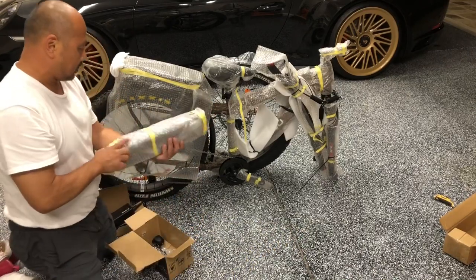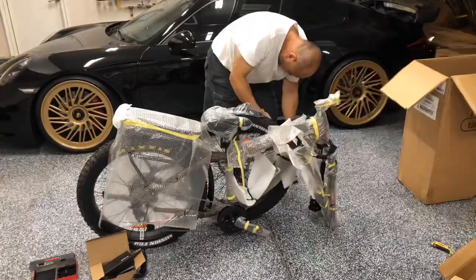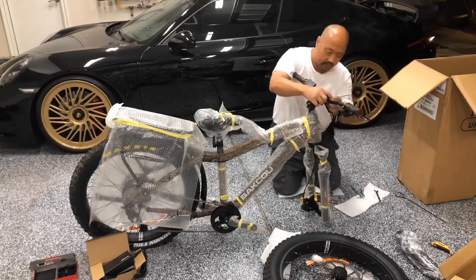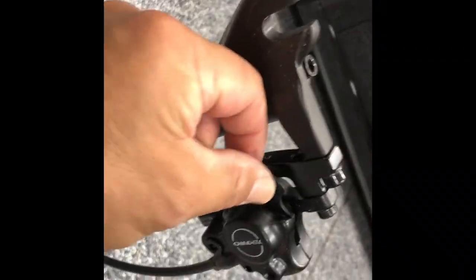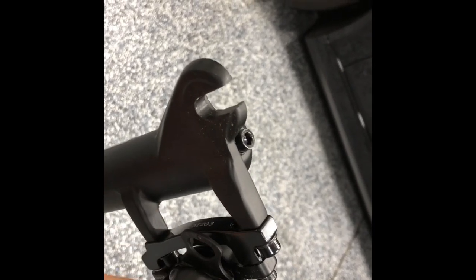And of course there's the big lithium-ion 21 amp-hour battery. Just real quick, as you put in the front tire, there's a little plastic clip they use for shipping slipped between the disc to protect the pads inside the disc brakes. You have to pull that out before you can put the front wheel in.